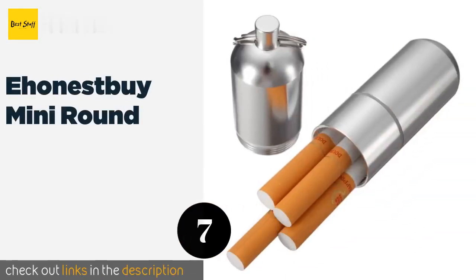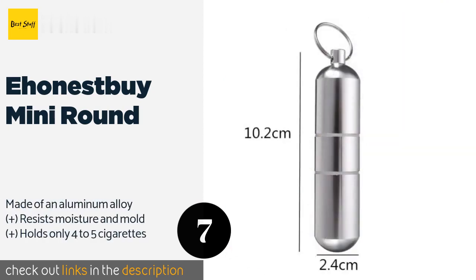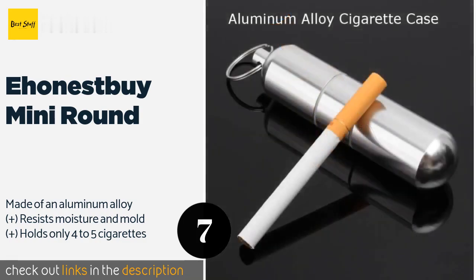Number seven is the E Honest by Mini Round. Unlike more common rectangular boxes, this product sports a compact cylindrical shape that makes it extremely easy to carry in a pocket or attached to a set of keys. The ends thread together, making it almost — though not completely — waterproof. The price is approximately $7.